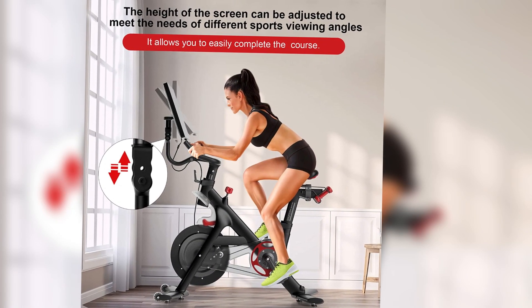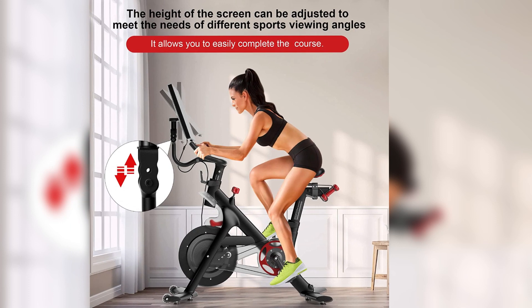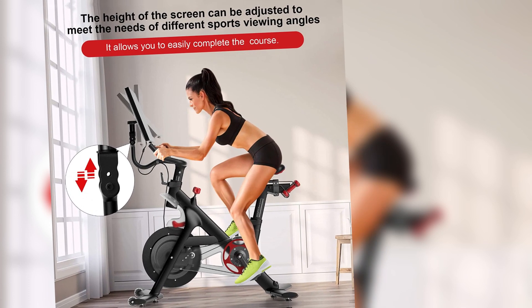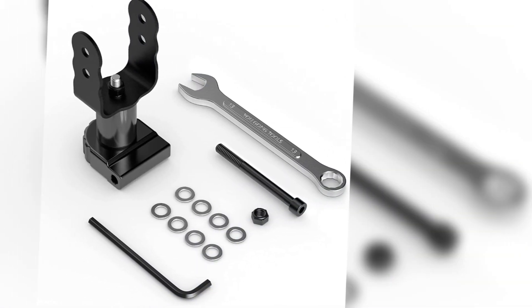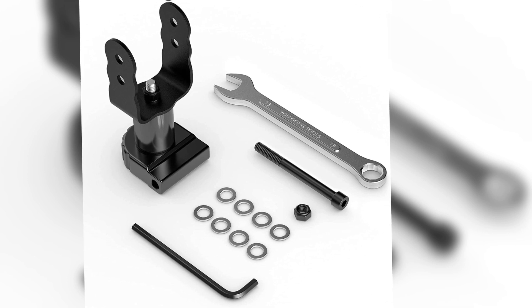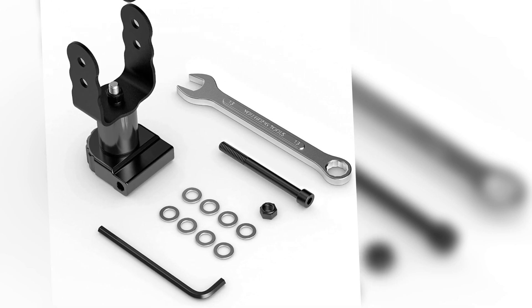It features a durable construction that ensures the mount can handle the weight of the Peloton screen without compromising on stability. One of the key features of this accessory is the 360-degree rotation, which allows you to swivel your Peloton screen to any angle for better visibility during your workout.